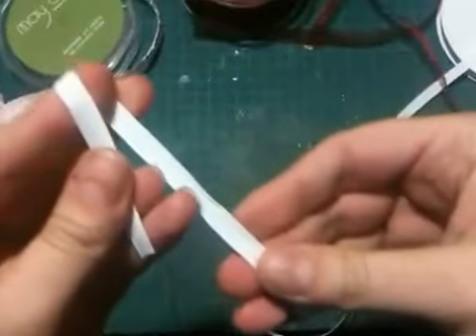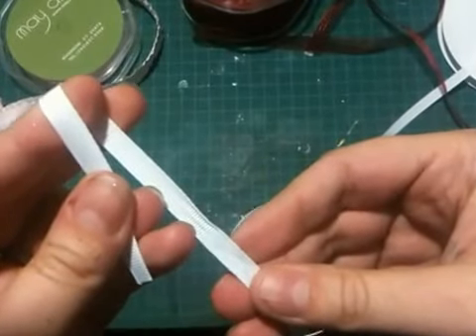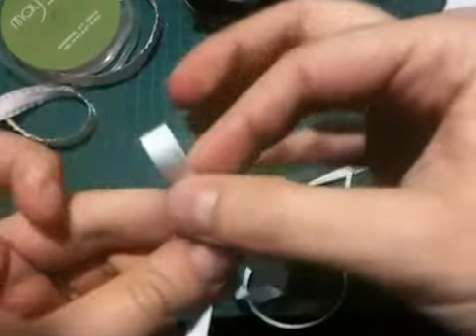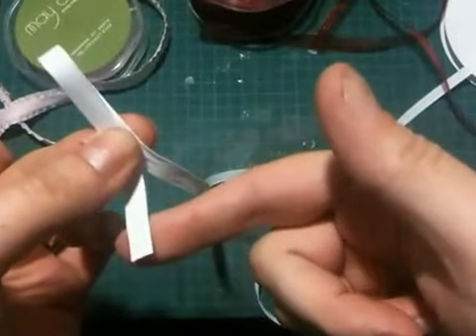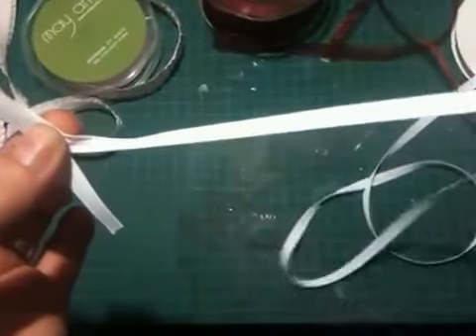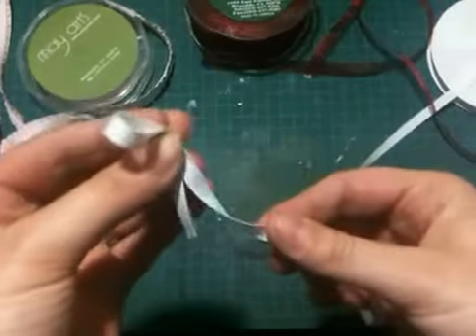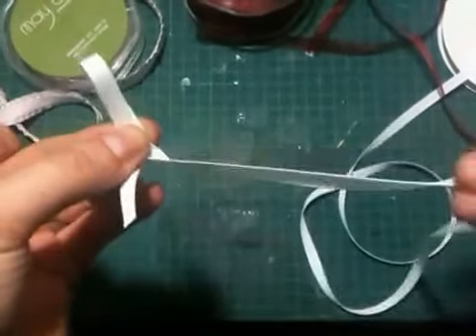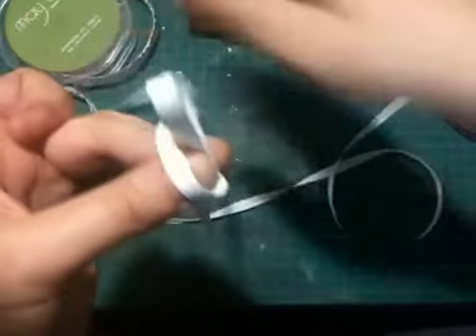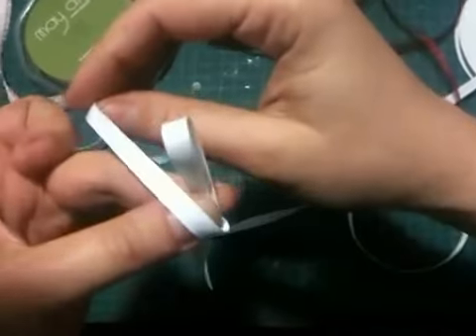We're going to do it right-handed first, then we'll do it left-handed. To begin with, I am pinching my ribbon together with my tail facing forward. The key to this is to always keep your ribbon flat — never twist it. We've got it between our thumb and finger, tail forward, and we're taking that ribbon and crossing it over our thumb to the left side.